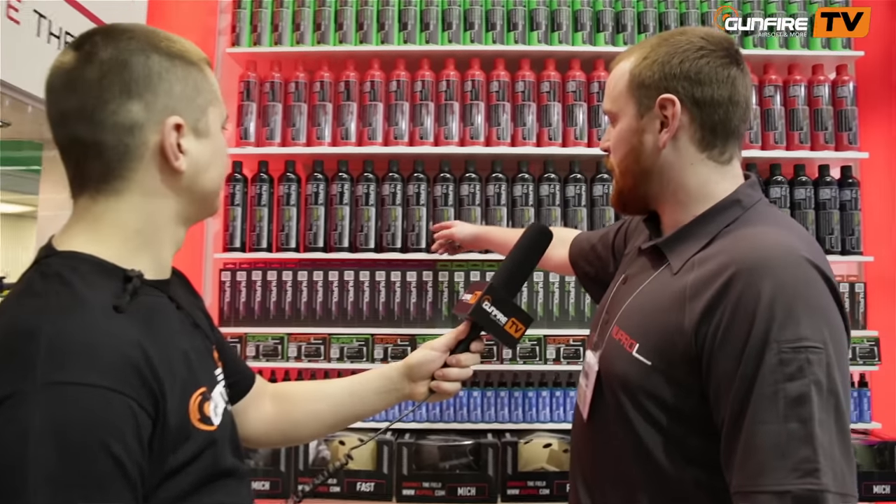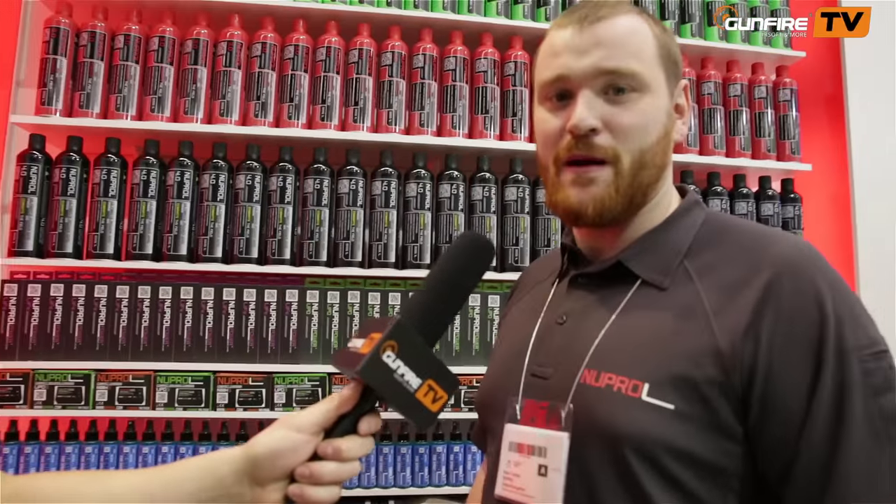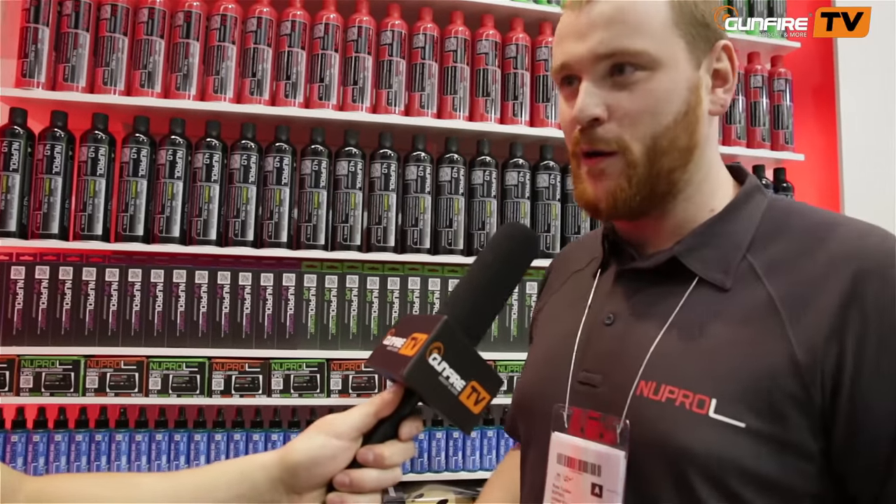Nuprol 3 is special because it performs as well as Nuprol 2 but at low temperatures. It's tested, it works, people know it works now. But Nuprol 4 — this is my personal favourite. We developed this to be used specifically with gas blowback rifle platforms, or things that need to move a heavy bolt.